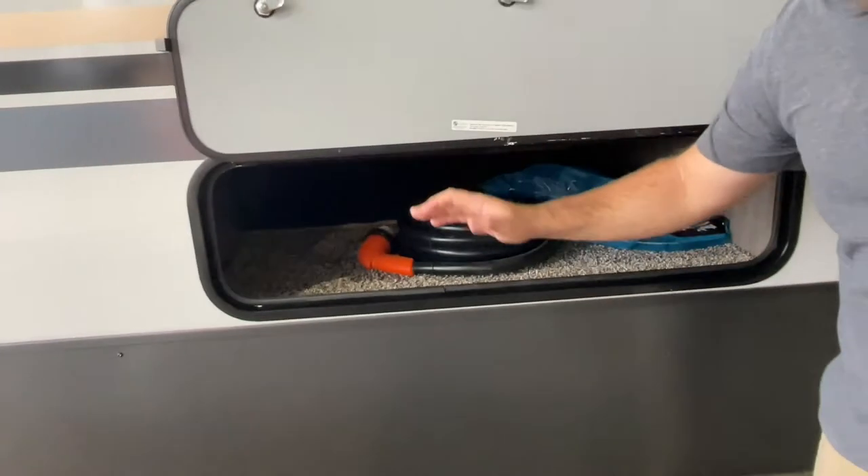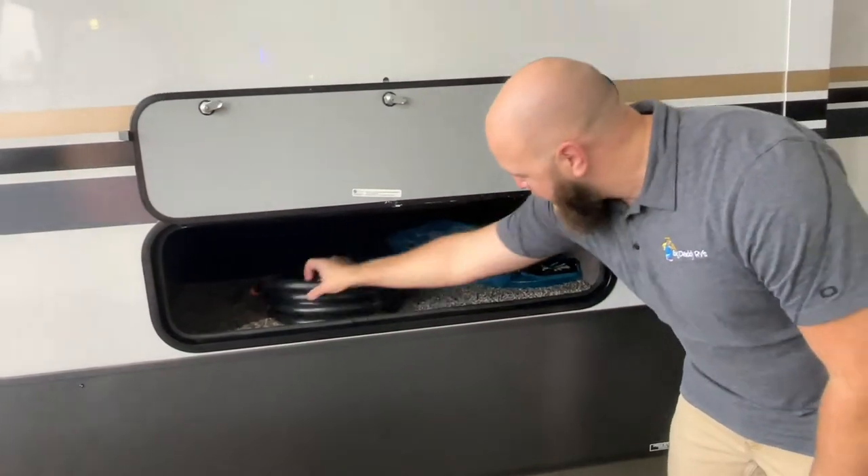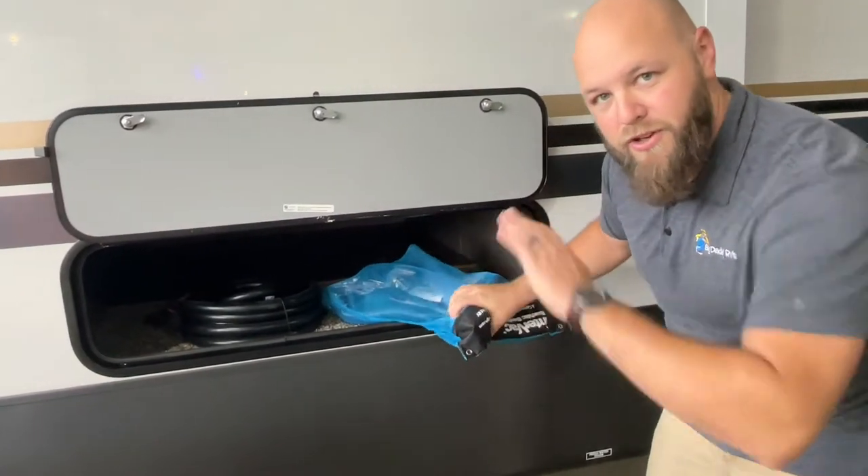The next compartment here is just a storage compartment. This is where your 50-amp wire is going to be. This is also where your shop vac hose is going to be for your central vacuum system.